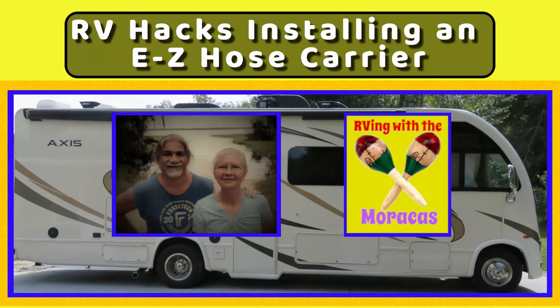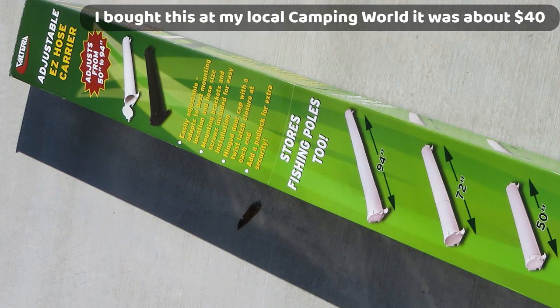Hi, this is another RV Hacks with the Maracas. I'll show you how I installed an EZ Hose Carrier, a.k.a. Poop Pipe.